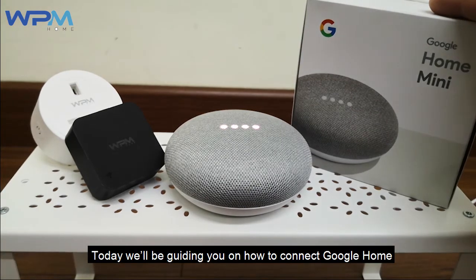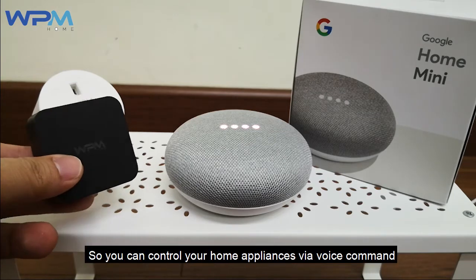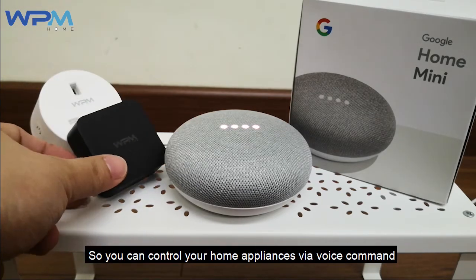Today, we will be guiding you on how to connect Google Home with WPM Home products, so you can control your home appliances via a voice command.